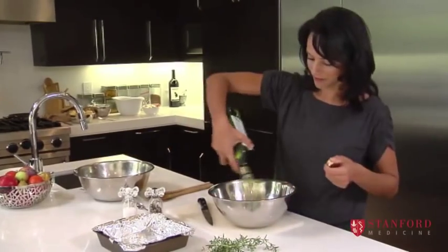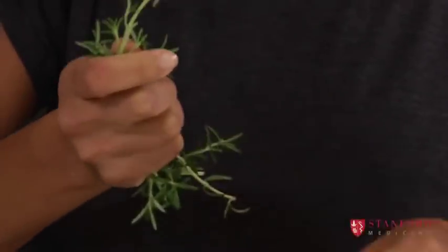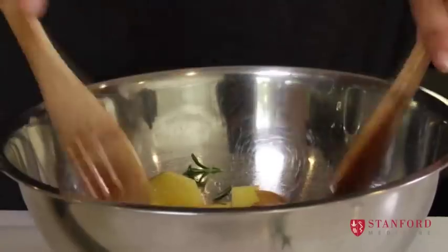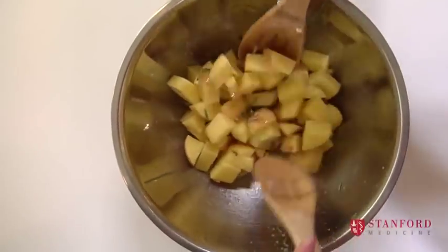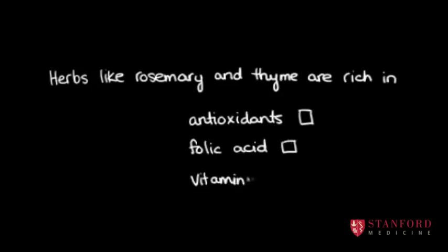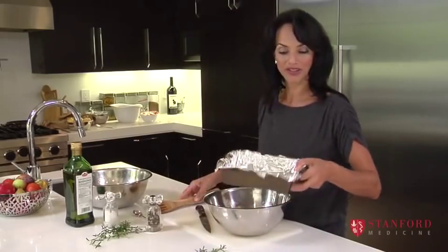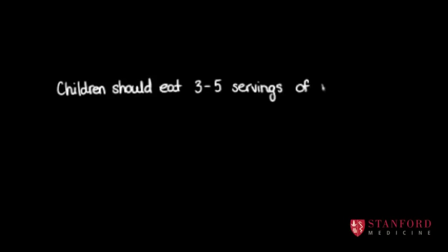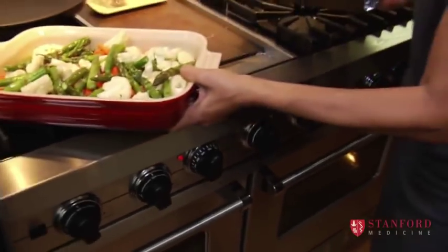I'm just going to take some of these little green leaves and pull them off and drop them in here — they'll basically infuse the whole dish of potatoes with a nice rosemary flavor. You could use dried rosemary if you don't have fresh, or you could leave the rosemary out and just use black pepper. I've lined this pan with foil just so that it's easier to clean afterwards. Give them a shake and that's going to go in the oven.